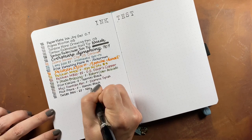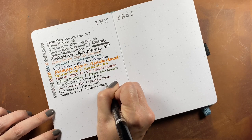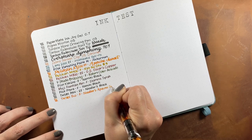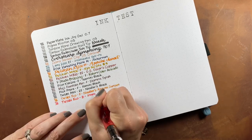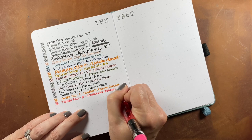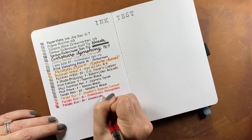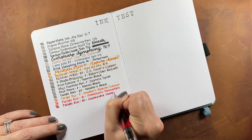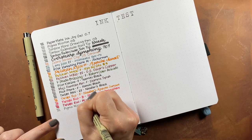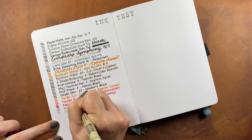Twisbi Mini extra fine with Noodler's Black ink, Twisbi Eco fine nib with Noodler's Apache Sunset, Twisbi Eco broad nib with Iroshizuku Benzaiten, then a Pigma Micron in the 01 size, and finishing the test with a Pigma Micron 005 — the tiniest point they offer.